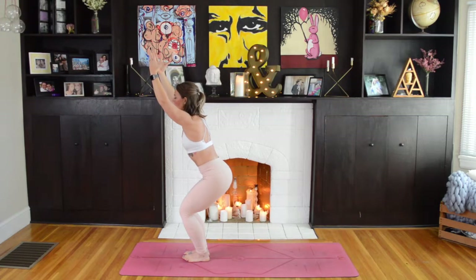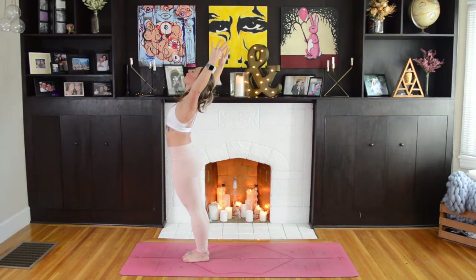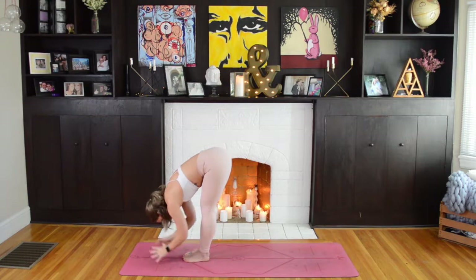We'll take one more breath here, really starting to feel that heat build. Then as you inhale, press through your heels, stand all the way up, reach your chest up to the sky, finding a small backbend. On your exhale, we'll swan dive all the way down into Forward Fold.